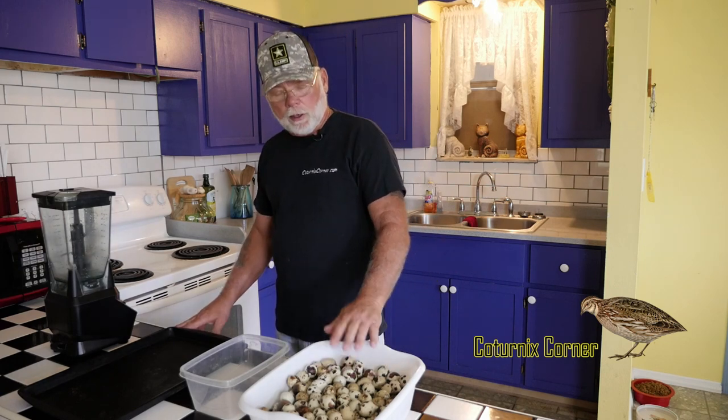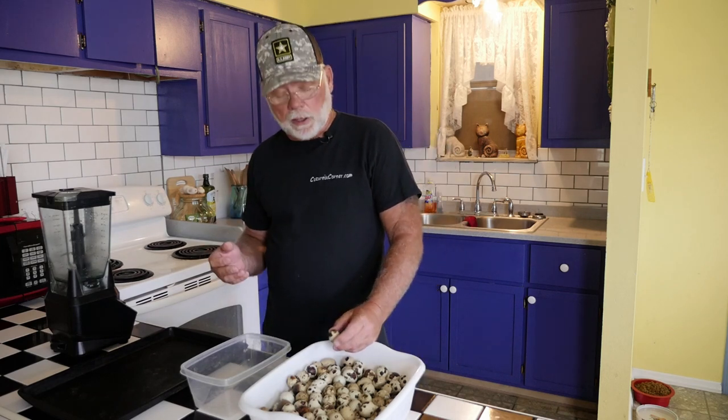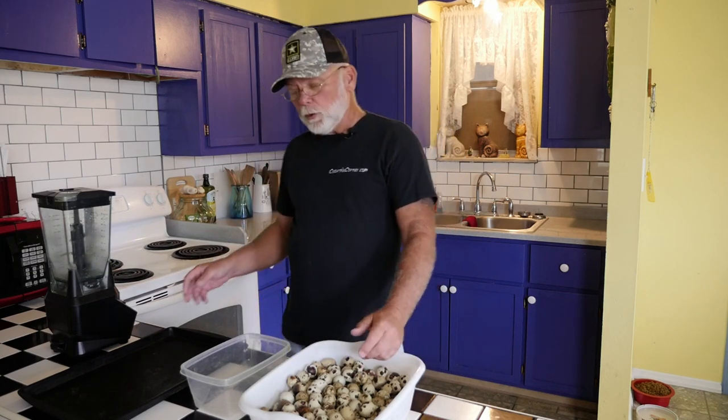Hi guys, welcome to Caternix Corner, my name is Terry. Today I want to take a quick minute to show you what I do with some of my older eggs - eggs that either didn't sell to the retail market or just got a little bit too old and I don't feel comfortable selling. What I do is I cut the tops off the eggs, bake the shells, scramble up the eggs, and feed them back to my quail.